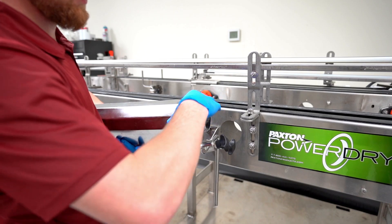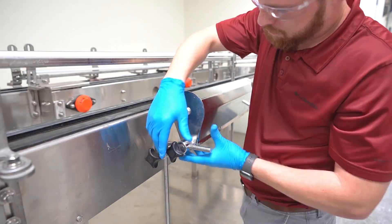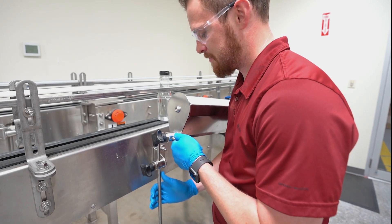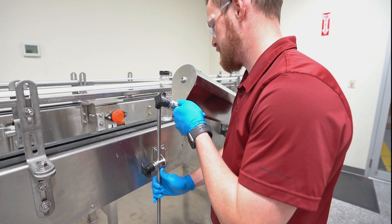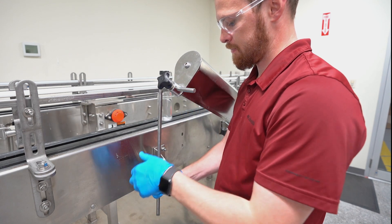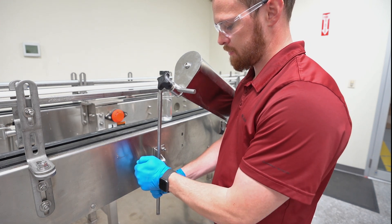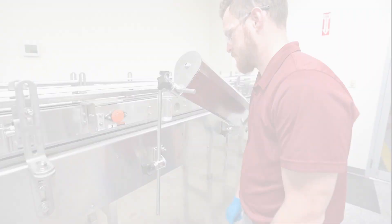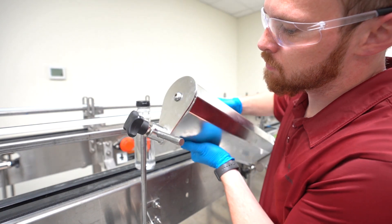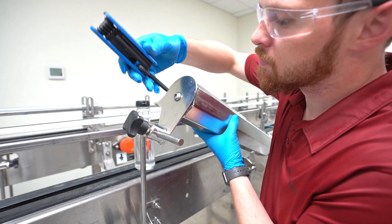Typically the air inlet is pointed in the downward most position, however it can be upward as needed. Adjust the height of the air knives by loosening the knob on the rod and sliding the rods up or down so that the top of the air delivery device is just above the top of the product and the bottom is just below the bottom of the product on the conveyor to ensure full drying coverage. Using the knobs on the air knives, adjust the knives to be within 3 inches of the product being dried while maintaining conveying clearance.